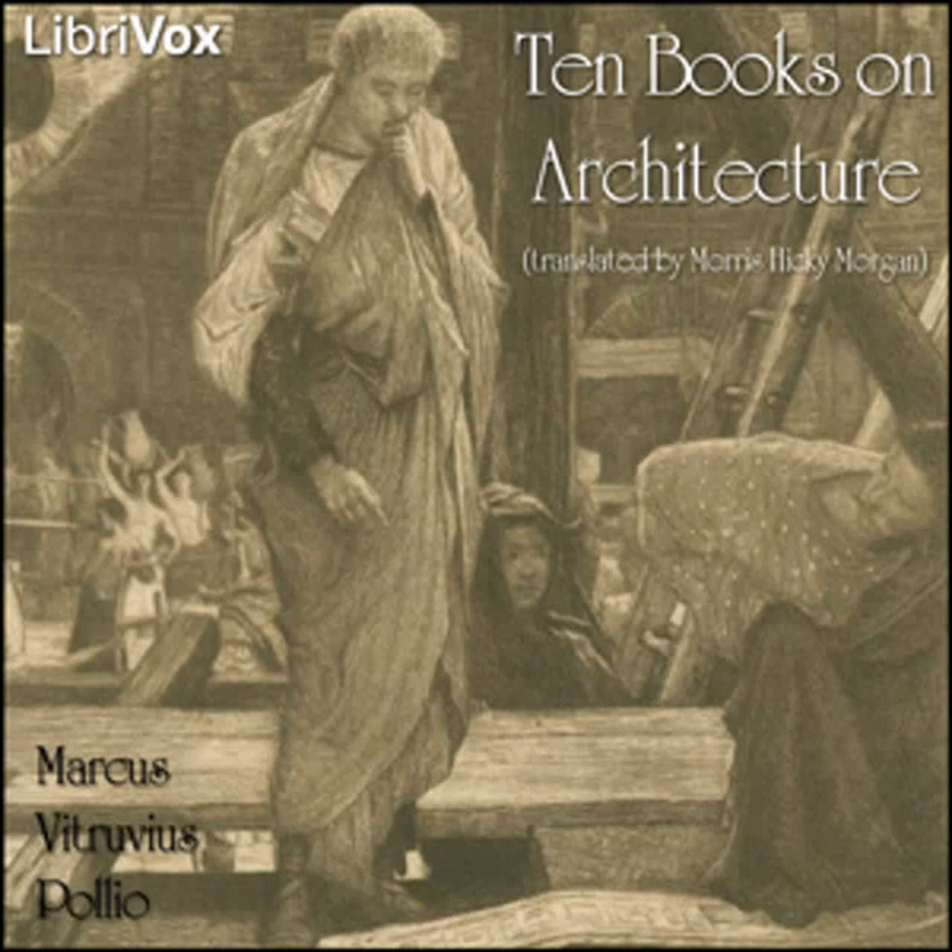Book 8, chapters 4 to 6 of Ten Books on Architecture. This LibriVox recording is in the public domain. Recording by Fredrik Karlsson. Ten Books on Architecture by Vitruvius, translated by Morris Hickey Morgan.